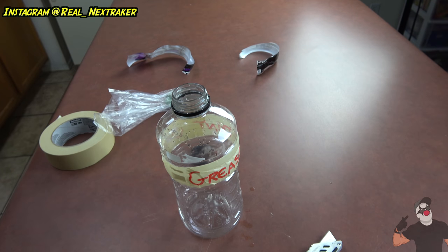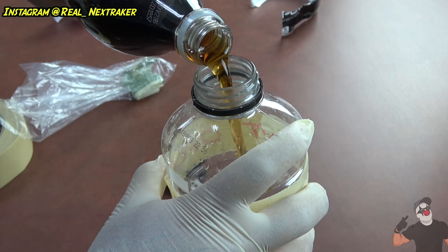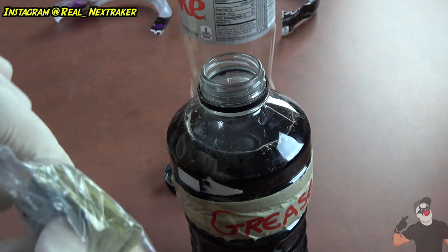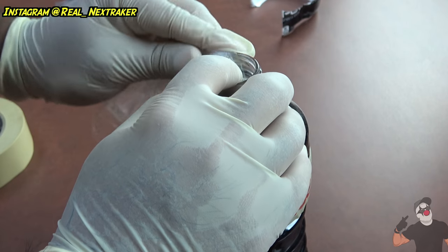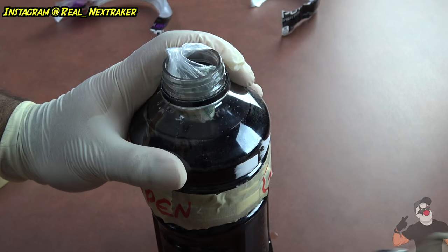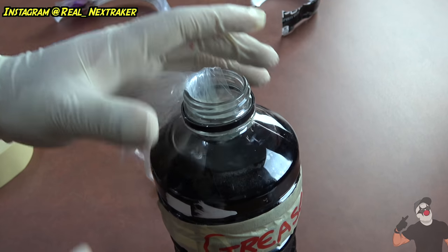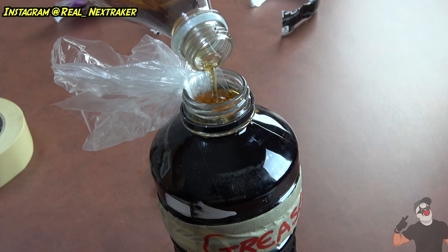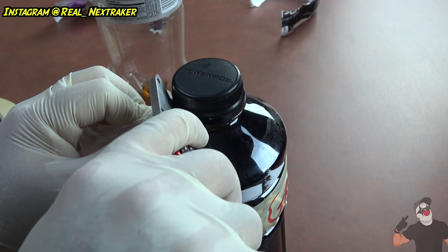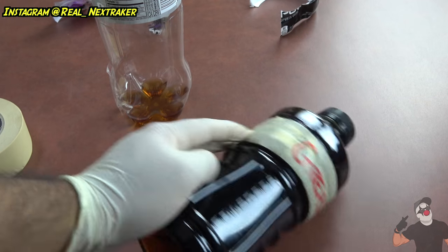Next we're gonna fill this bottle with something — I'm using diet cola left over from a previous video. What I like about diet cola is that it's dark so it's not very see-through. Once you get close to the top, stop filling it because you're gonna put your money inside — which is already folded in a little sandwich bag to protect it from getting wet. Apply just a little bit of glue on the bag so it sticks to the bottle and doesn't fall in when you open it. Then finish filling up, put the cap on, and remove that excess plastic sticking out.